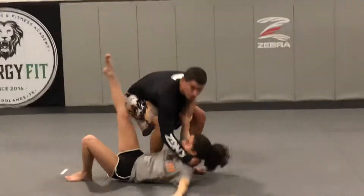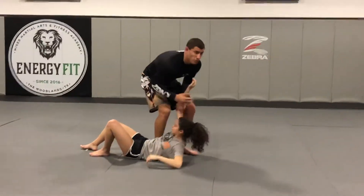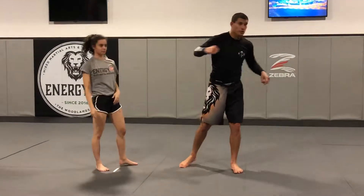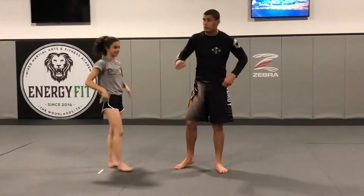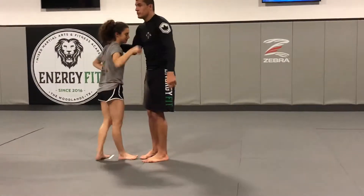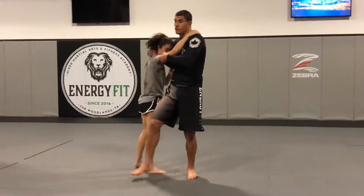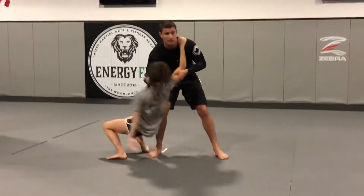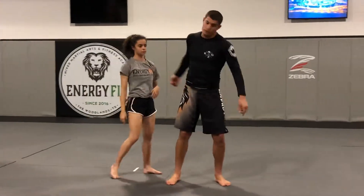Pull. Everybody got it? It's almost like I'm trying to throw a punch, but I'm not punching it. What I mean by that is the same motion I would as a punch. See how I'm doing that? It's kind of a wrestling move — they use it a lot when they spin around.